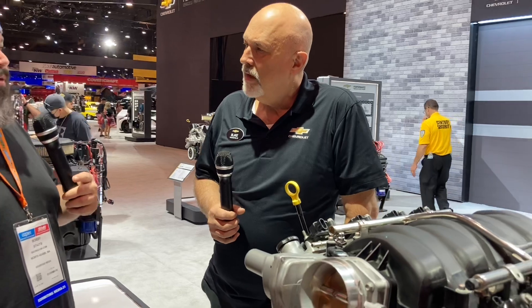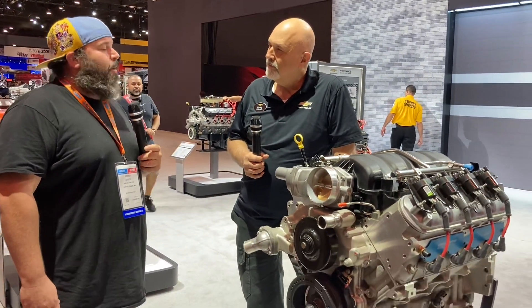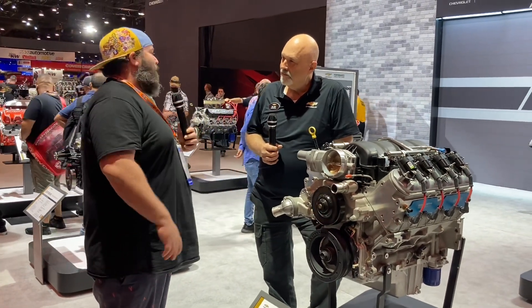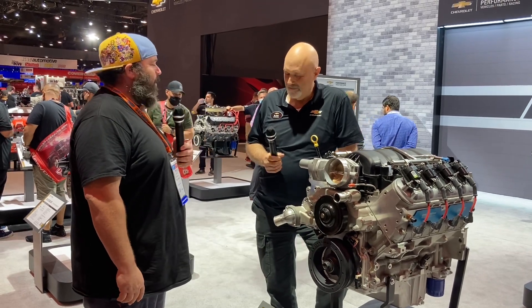If someone wanted to pick this engine up from you guys, where would they find it? Any Chevrolet Performance dealer can help you out. Blake, we appreciate your time very much — thank you for all the information, and hopefully I get to buy one of these from you guys someday. That'd be great — we'd love to see you driving around in one. Thank you, have a great day.